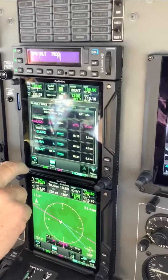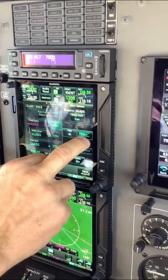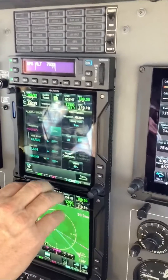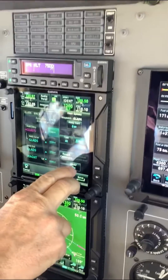On the flight plan page, tap the altitude column next to the fix you are wanting to descend to, then input the altitude you are going to, then select 'at' — make sure it's not 'at or above.'